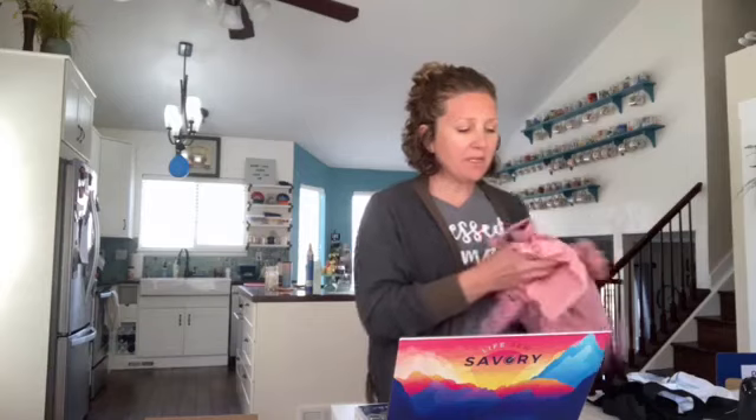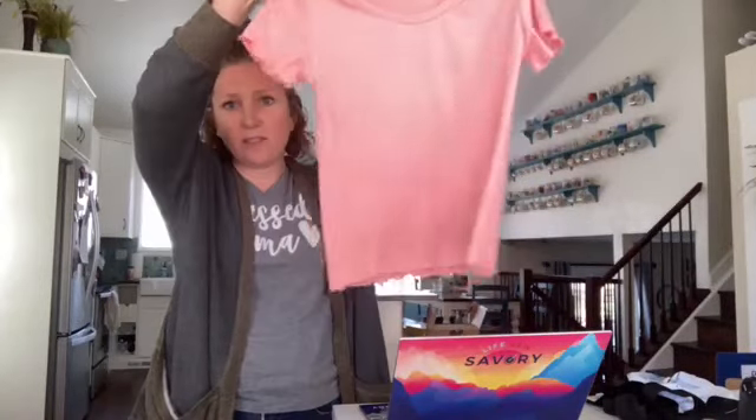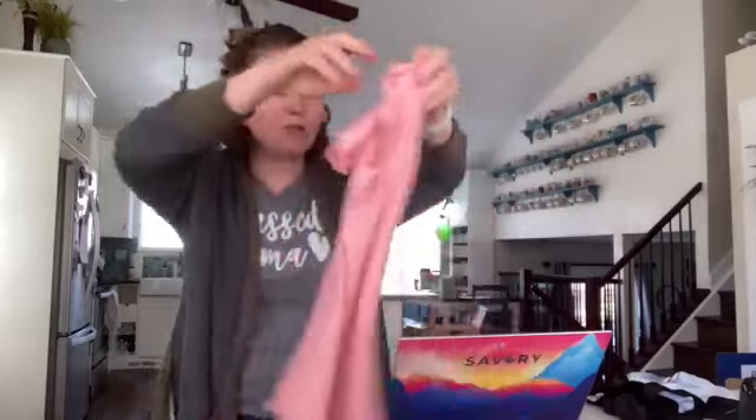I don't know if you saw yesterday - I was sewing with Angela over on the Brother Sews Facebook page and we made these super cute t-shirts with the lettuce hem ruffled edge. I did one on the serger and then one I did the ruffles on the sewing machine, so you can do it on both. Super cute, easy and fun, and that full tutorial will be up on my page next week. If you haven't seen it you can hop over to the Brother Sews page and watch the full replay from yesterday.